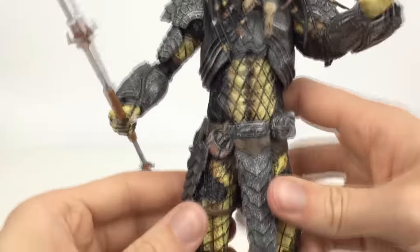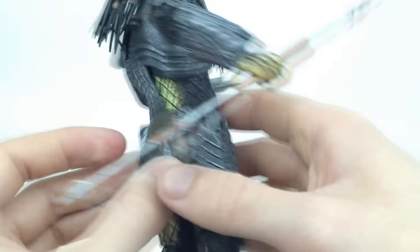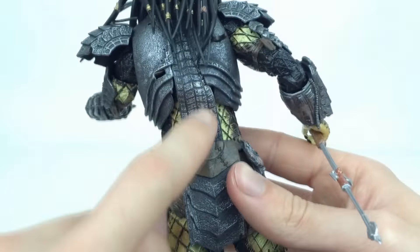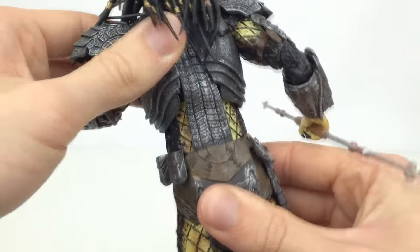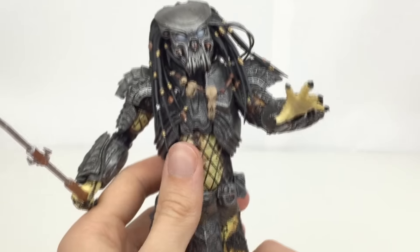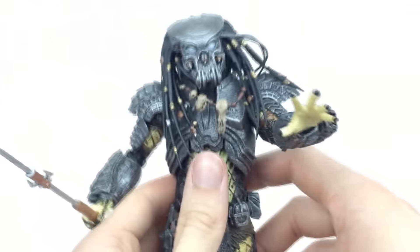There are also a couple of discs on his belt, which is pretty sweet. The flexible piece right here moves along with him as you rotate the torso, and because it is flexible it does still allow for articulation, which is pretty cool.